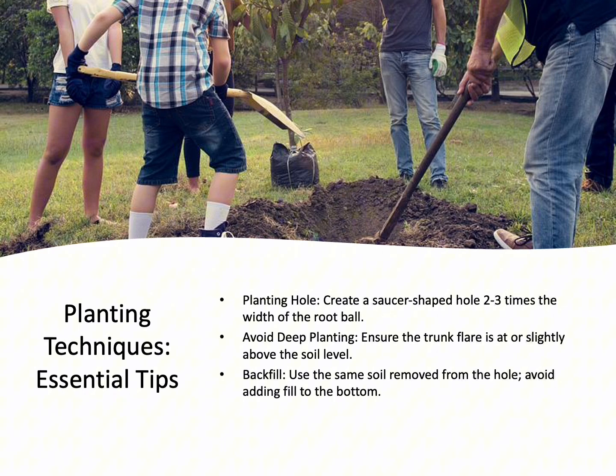Proper planting technique is critical for tree health. A saucer-shaped planting hole two to three times the width of the root ball promotes vigorous root growth. Avoid planting too deeply, as this can cause stress and suffocate the roots. The trunk flare should be at or slightly above soil level. When backfilling, use the same soil that was removed and avoid adding fill to the bottom of the hole, as this can cause the tree to settle too deeply.